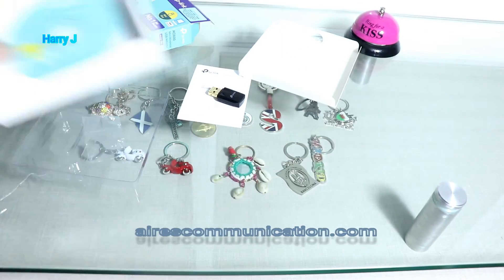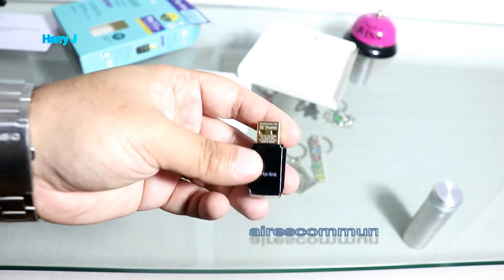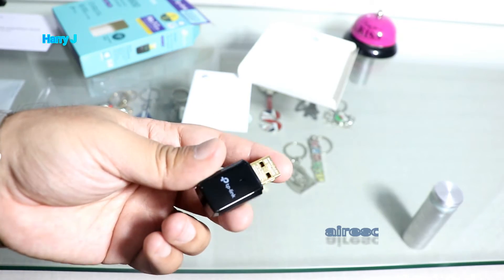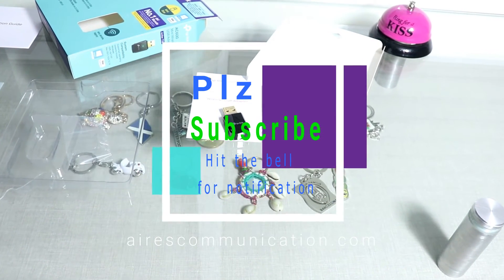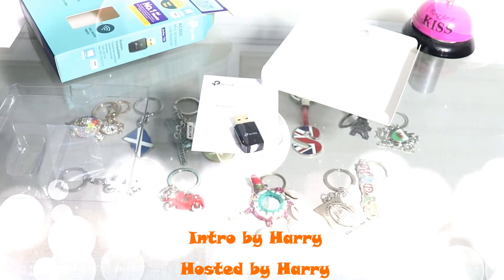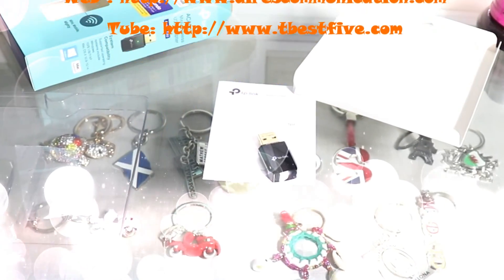If it doesn't work, I'll make a new video showing how to install it using the CD. I don't think you'll have any problem, but if you do, check my next video. If you like this video, please subscribe to my channel and give me a thumbs up. For more information, go to www.askcommunication.com. Have a lovely evening — take care!